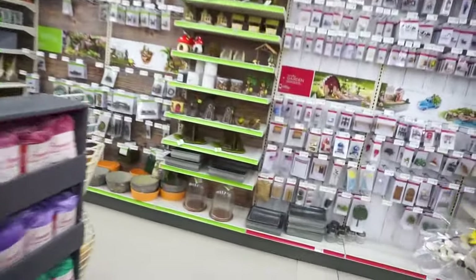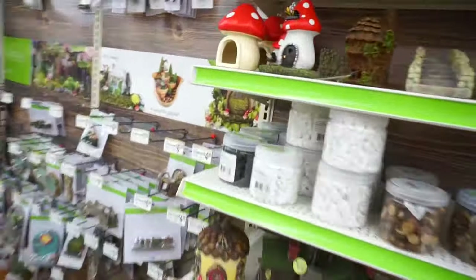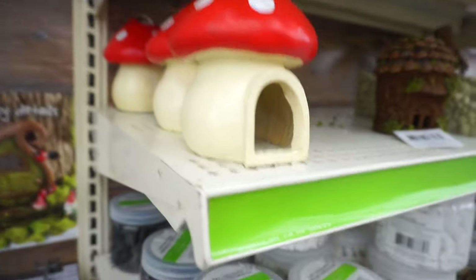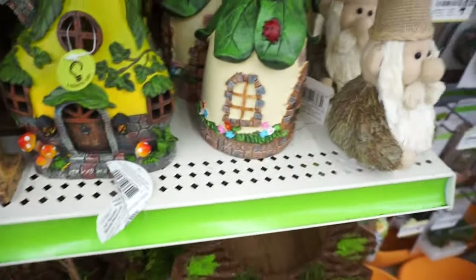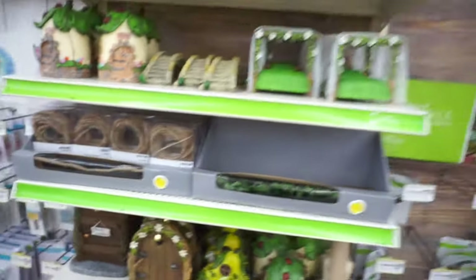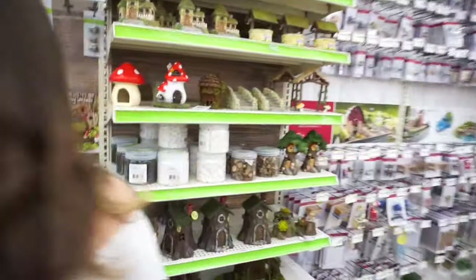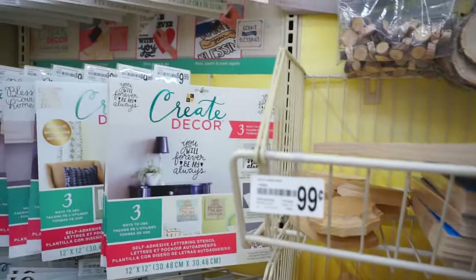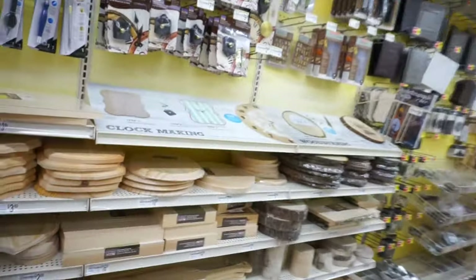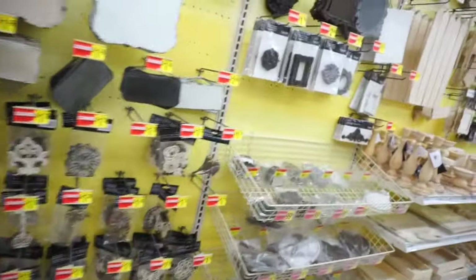Oh my gosh you guys, look! Roche, can you grab this one for me? That little mushroom house — how cute is that! I'm gonna take one. It's like a little fairy thing. I wish these had a hole in them. I'm gonna have to wait on Patch's platform because there's nothing I can connect it with, so we're just gonna stick with Mochi's for now. I'm gonna get these.